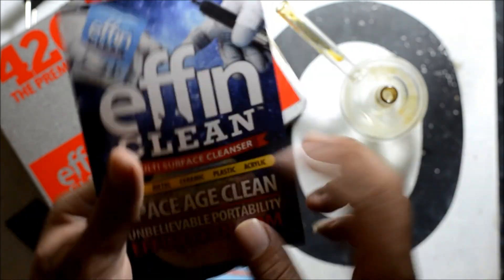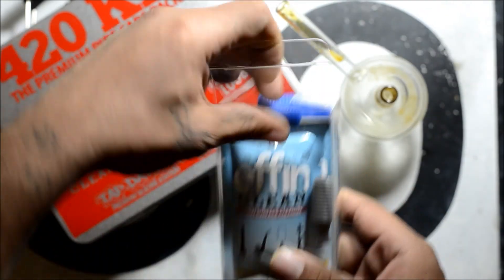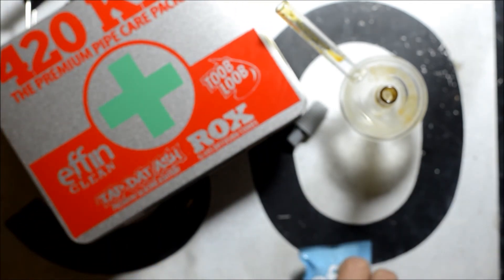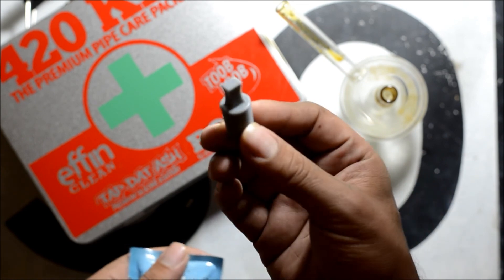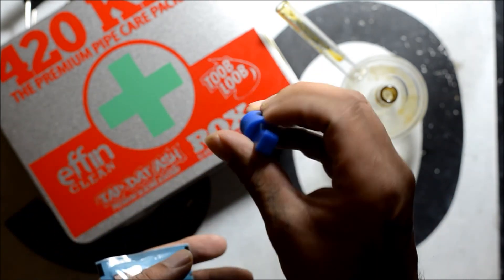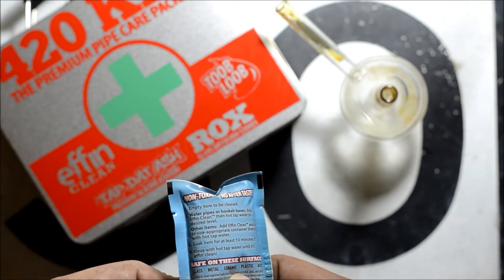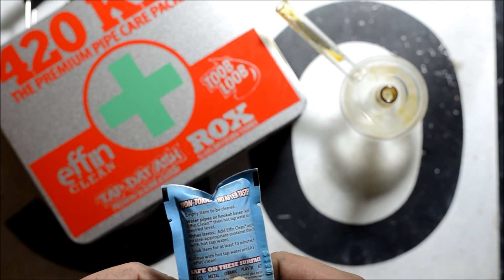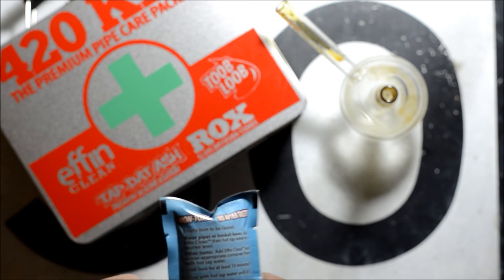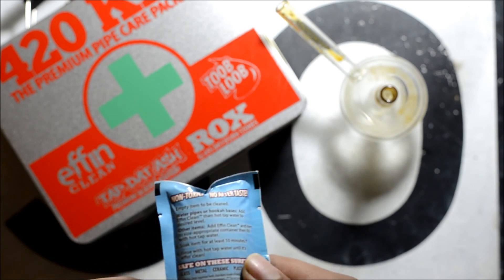This is the brochure that came inside of the flyer. It comes with two packages and a couple of little corks. So: non-toxic, no aftertaste. Instructions say to empty the item to be cleaned — water pipes or hookah base — add FN Clean, then hot water to desired level. For other items, add FN Clean and the item into an appropriately sized container, then fill with hot water. Soak for at least 10 minutes, then rinse with hot tap water.